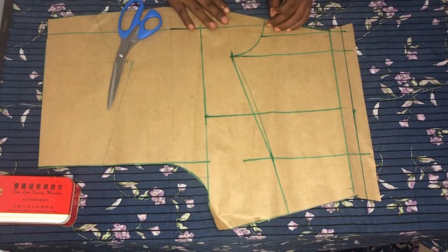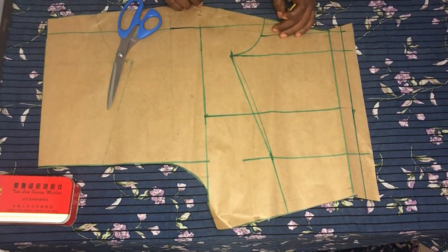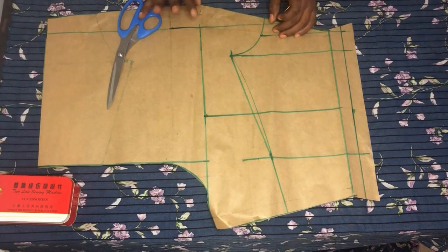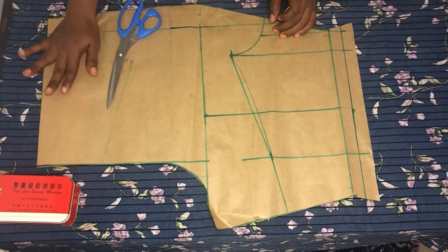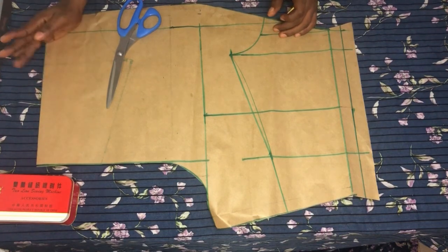Hello guys, you're welcome to my channel. On today's video we'll be cutting a short with elastic. I've dropped the link below on how to draft a basic trouser, please click on the link.